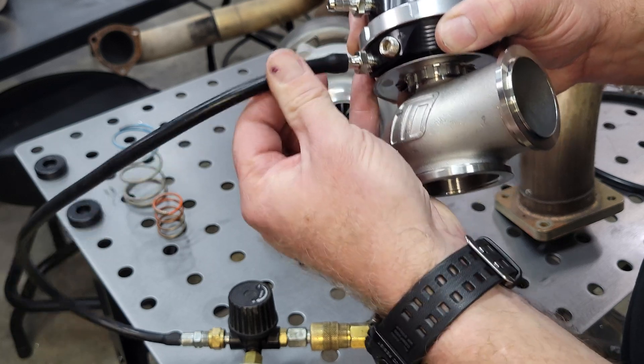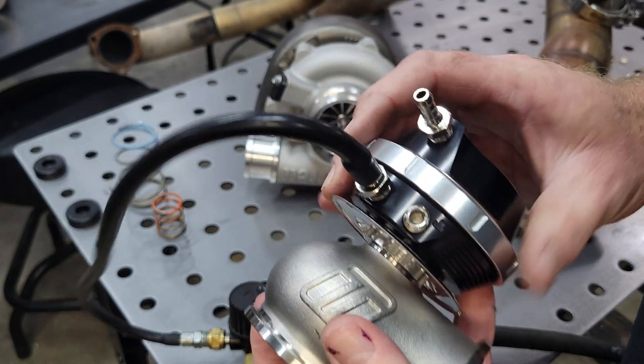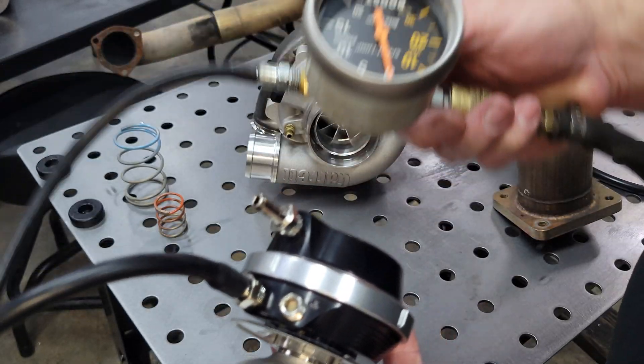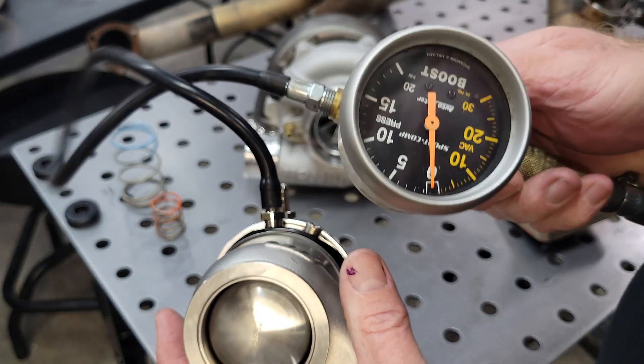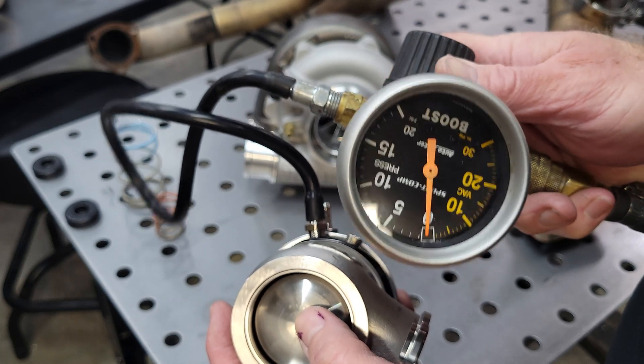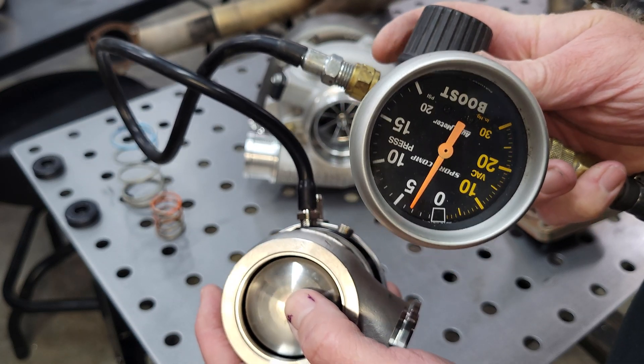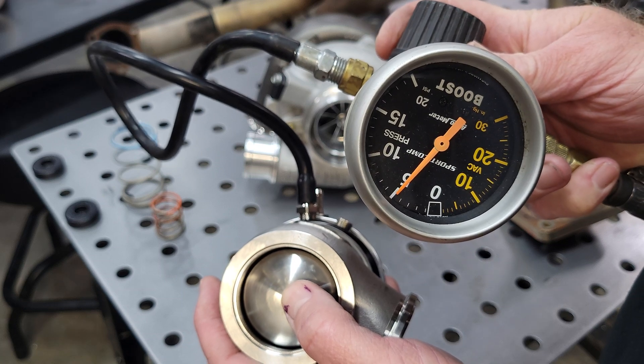Bottom port of the actuator — this is where we want to do all of our tests. Hook up your vacuum line, start adding some pressure, and watch and feel for the valve to move. If this one has a seven pound spring, we should see movement starting right around seven to eight pounds.